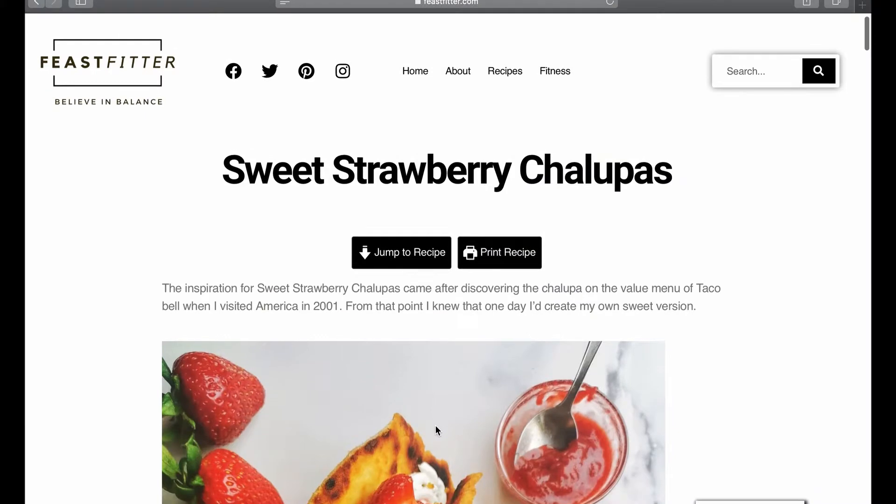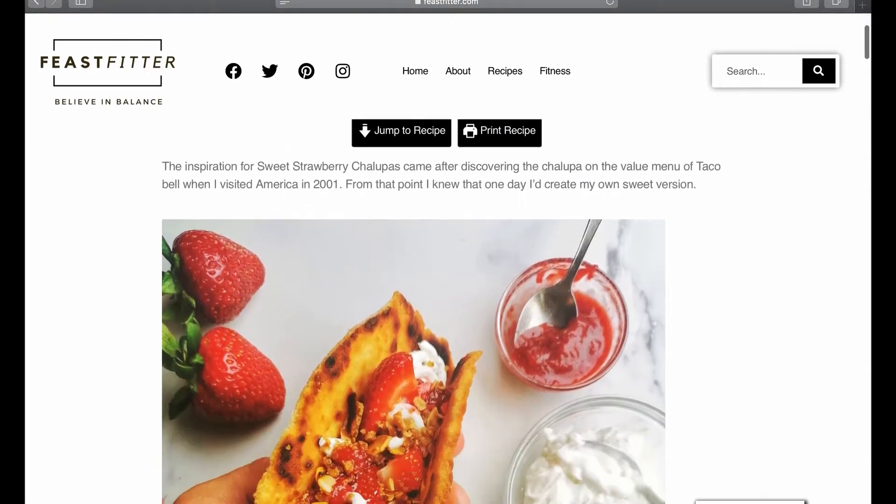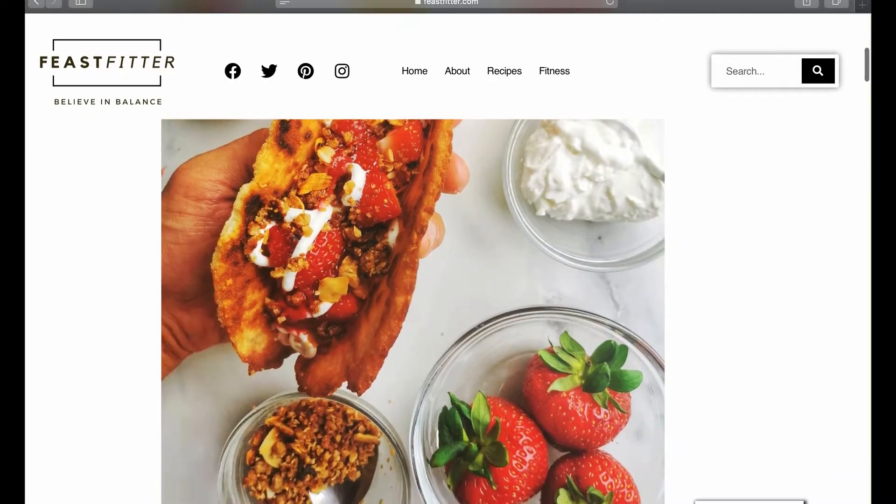It's called the Sweet Strawberry Bakewell Chalupa. It's a summer sensation, it's got that wow factor, and trust me your guests are gonna love this at your next barbecue.